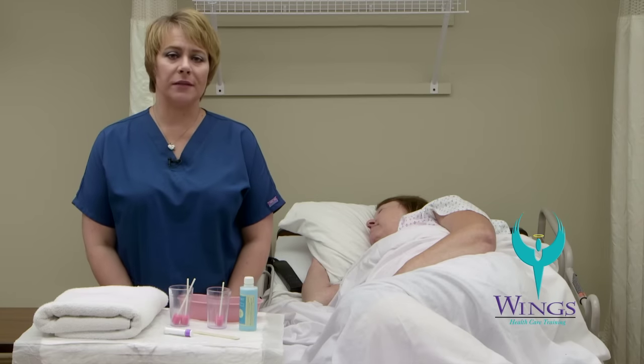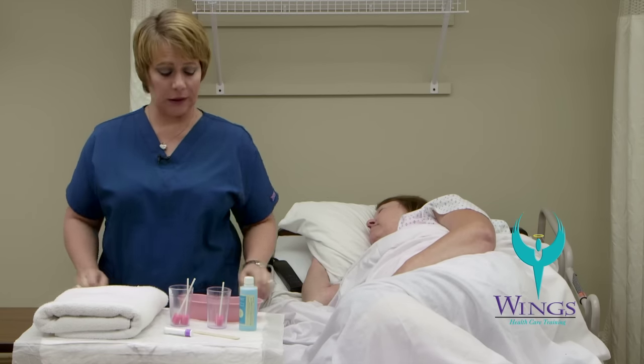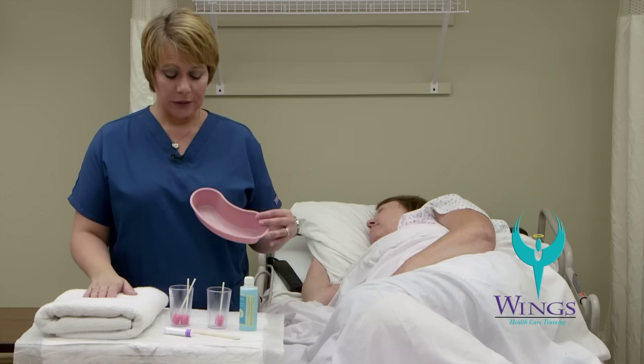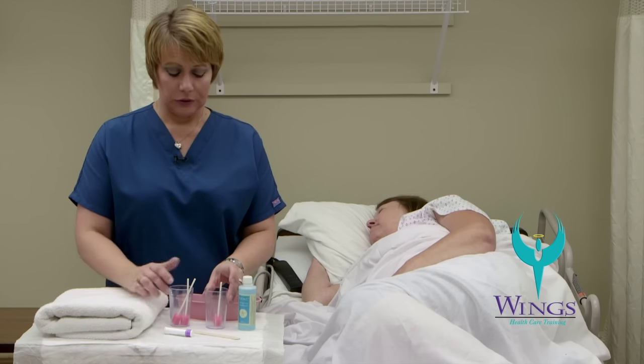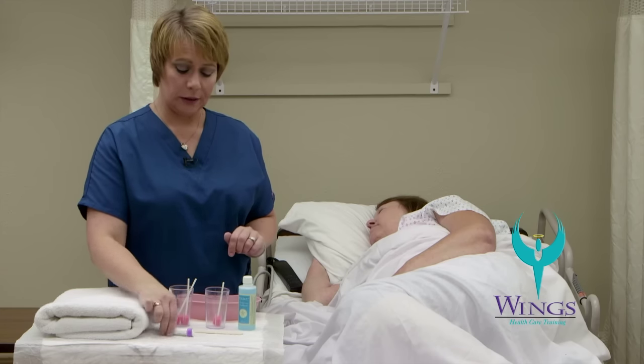The next skill we're going to perform is unconscious oral care. For this skill you will need a waterproof barrier for your work surface, a towel, an emesis basin, mouthwash solution, two cups, three oral swabs, a padded tongue blade, and lip balm.